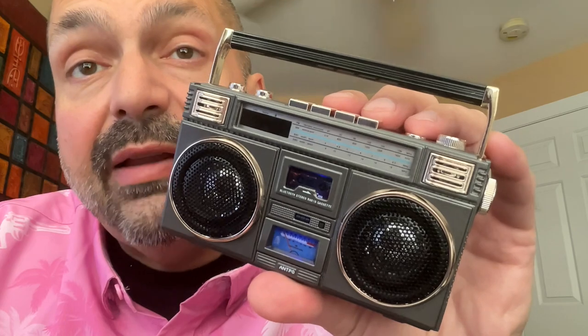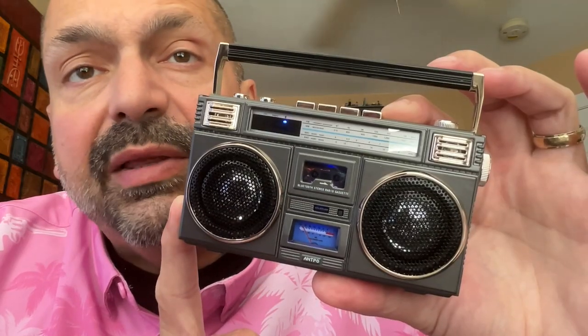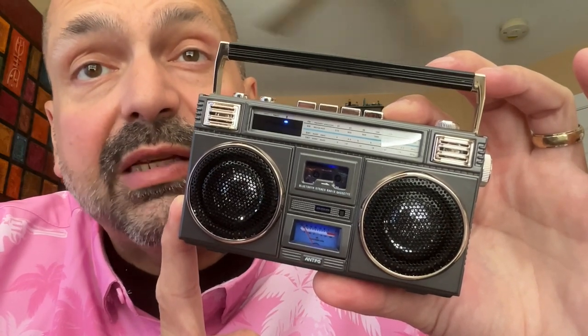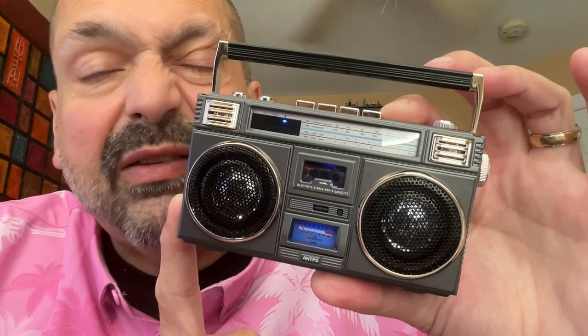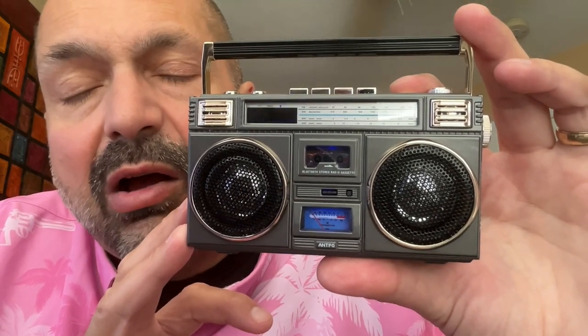This is the Antpo RCA10. And yes, it is a novelty speaker, but it's very interesting. If you grew up in the 70s or 80s, you have likely seen, used, or owned something very similar to this, except bigger. This reminds me a lot of my first boombox — it was a Panasonic. I don't recall the model, but it looked a lot like this. Before we get into the operation and quality of the RCA10,